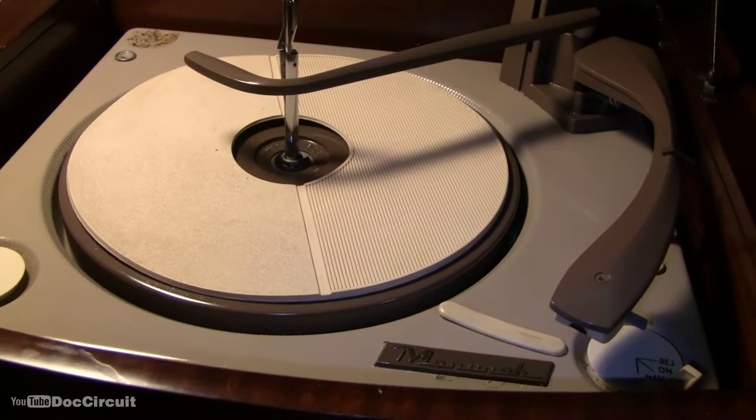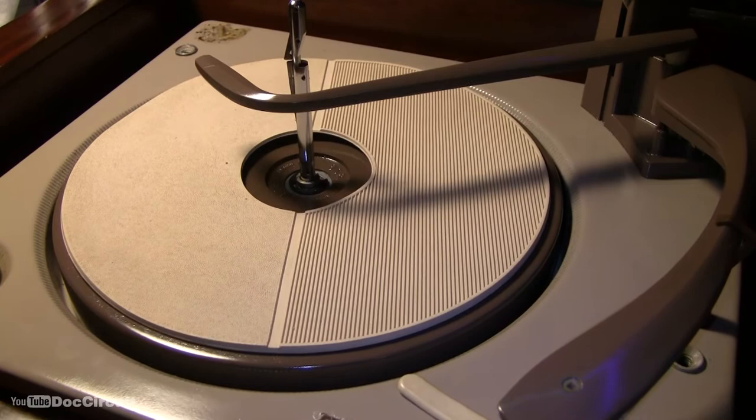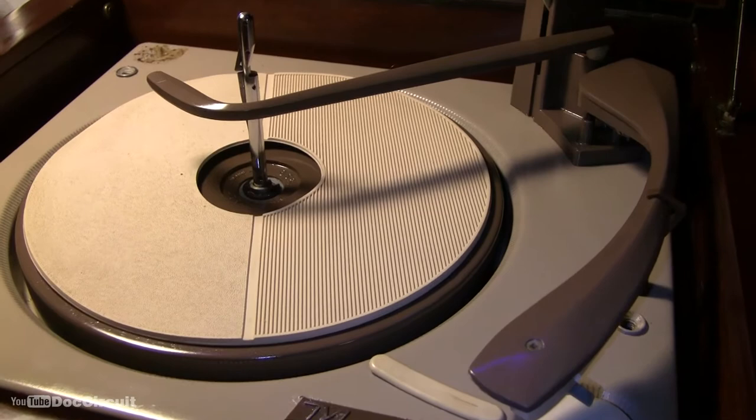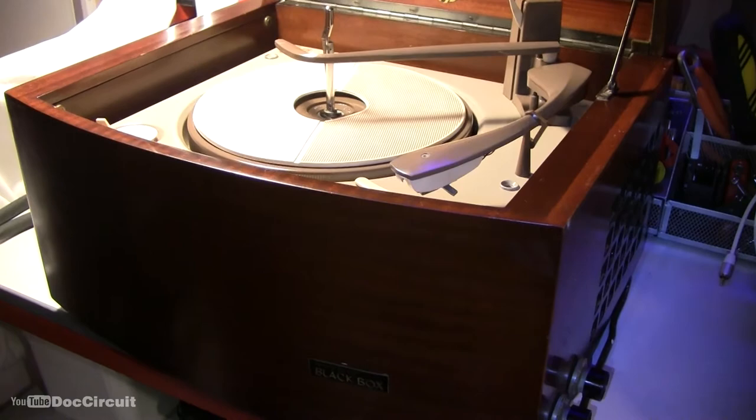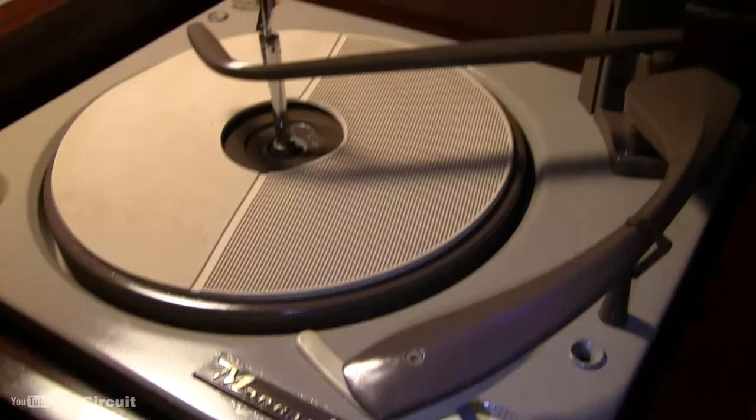Traditionally, until this point — which will be '63, '64 — the Recreplay had used a valve-based amplifier. This was one of the first to use a transistor-based amplifier. So effectively, this is probably one of the first pieces of quality home audio to have transistors rather than valves in the amplifier section.